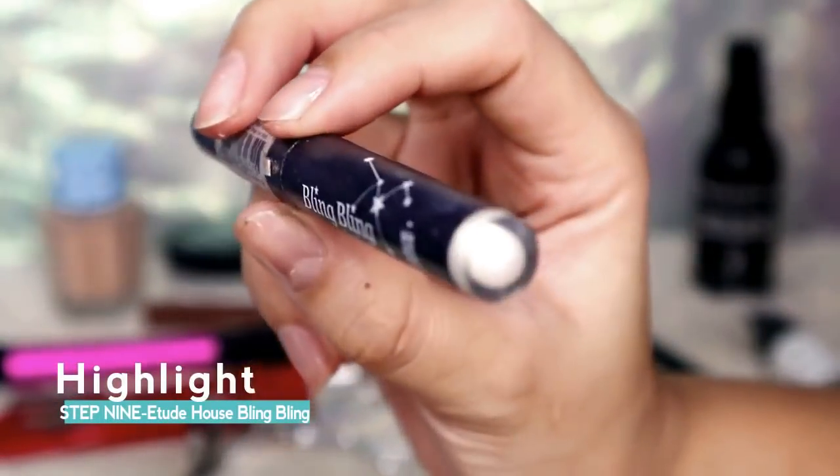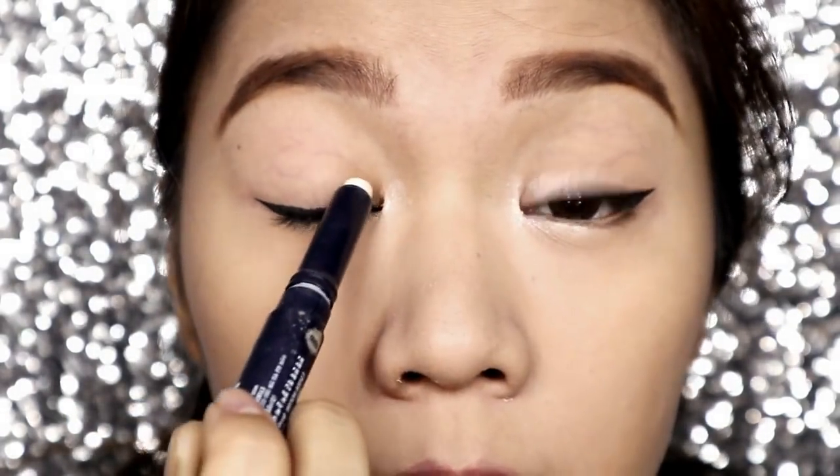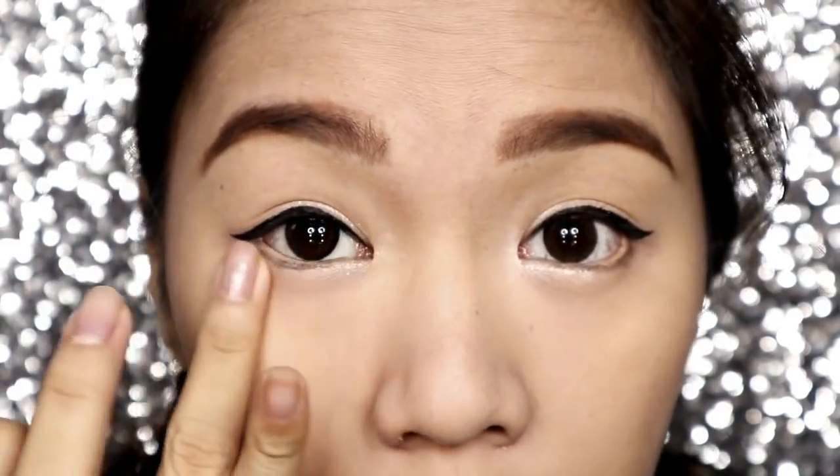Let's highlight your eyes using this white eyeshadow stick. Highlight your inner corners, then under your eyes, on your lid, and on your brow. Make sure to blend them.